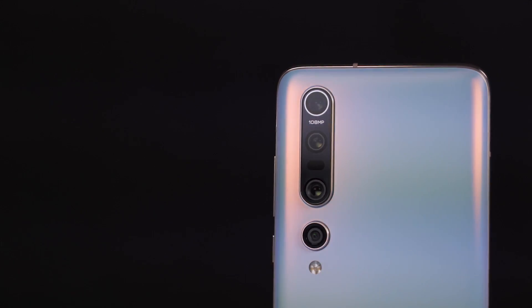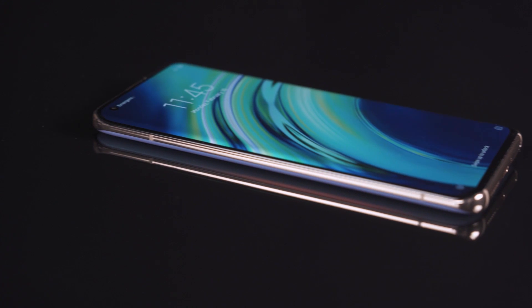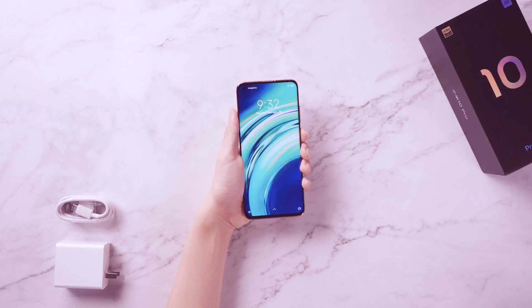The frame is an aluminium magnesium frame, and the top has a dual speaker and infrared transmitter interface. Supporting infrared remote control has become the flagship feature of the Xiaomi Digital Series.